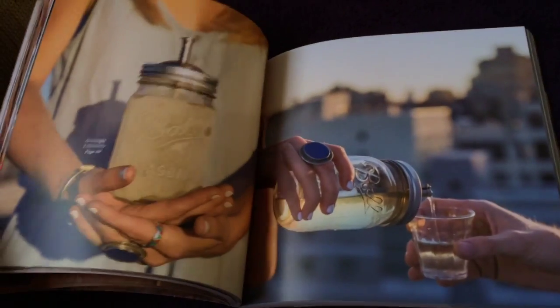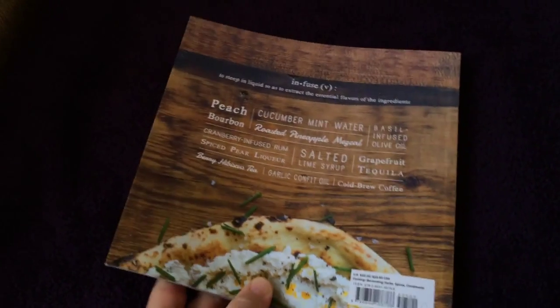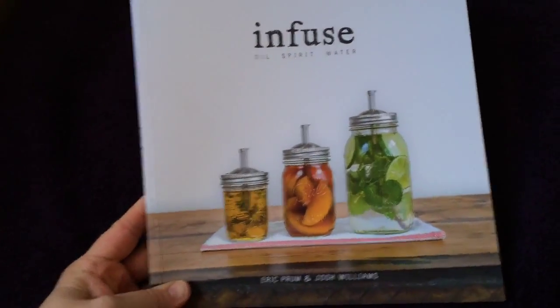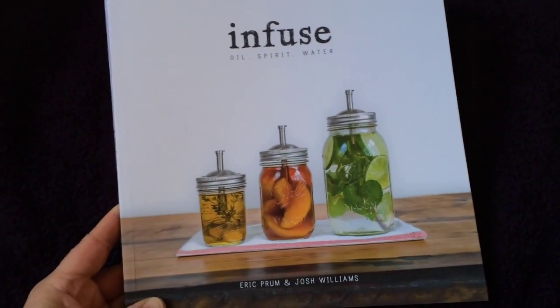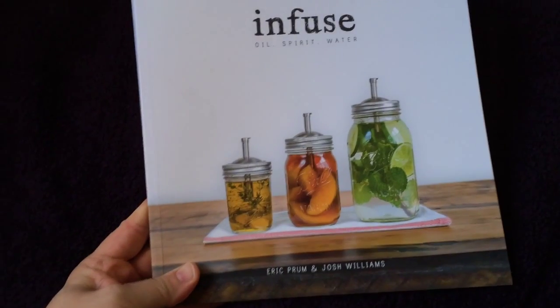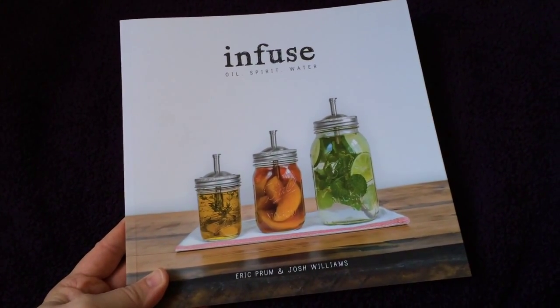But you know, I didn't use the proper tools, so that could be it too. I'd love to hear your experience — have you made infusions the proper way and how did they turn out? If you're interested in giving infusions a try, Infuse Oil Spirit and Water is a really great book to get you started. Thank you, see you later, bye!